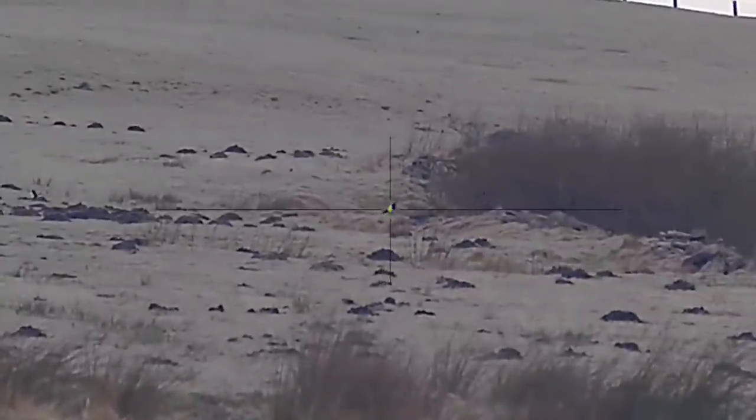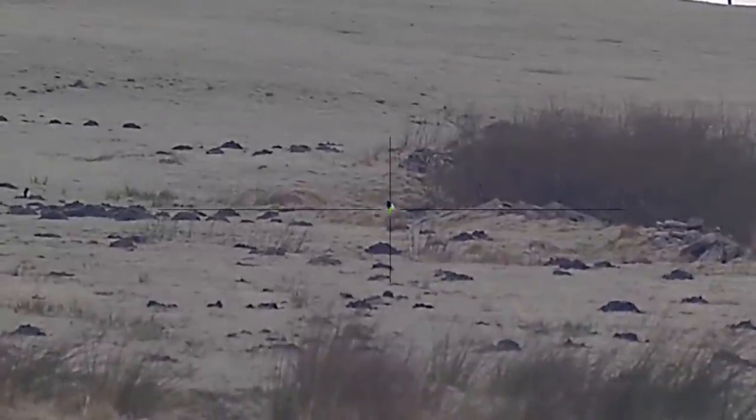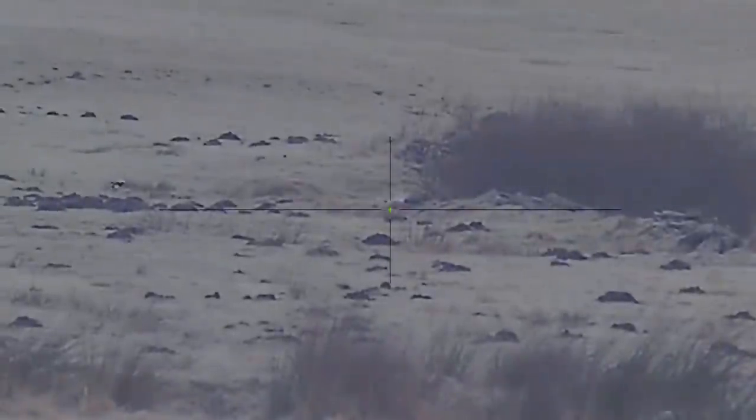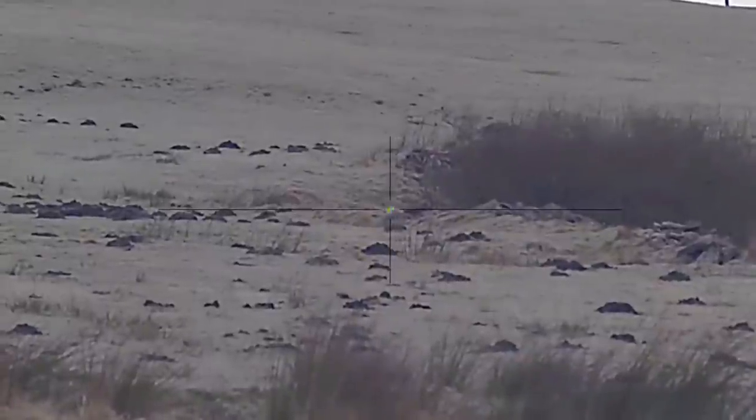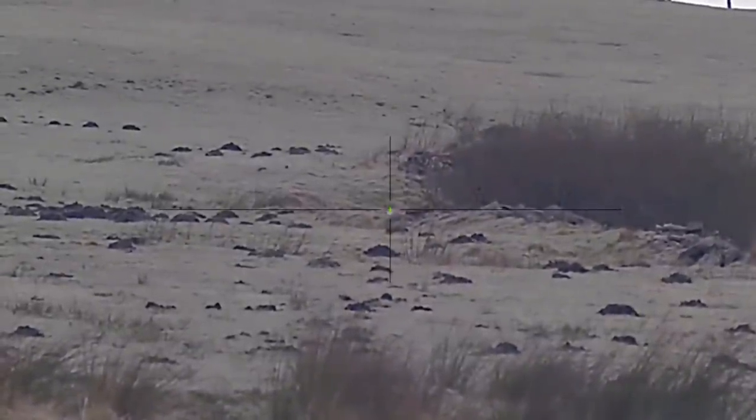This magpie here is 205 yards and the C50 is on 6x magnification. It just does the job brilliantly. It's a cracking dayscope as well — I am enjoying using this C50.